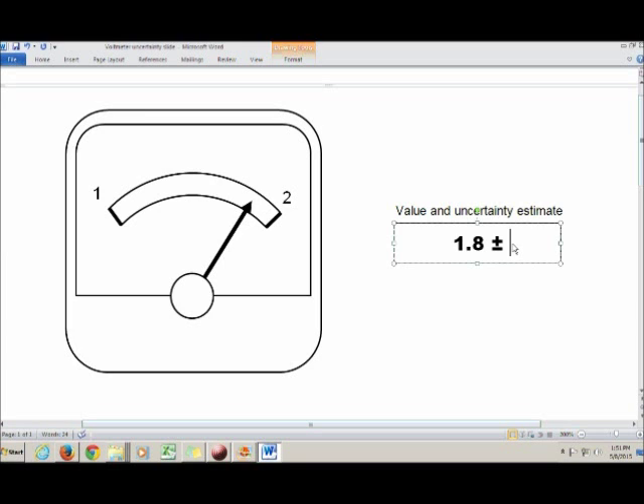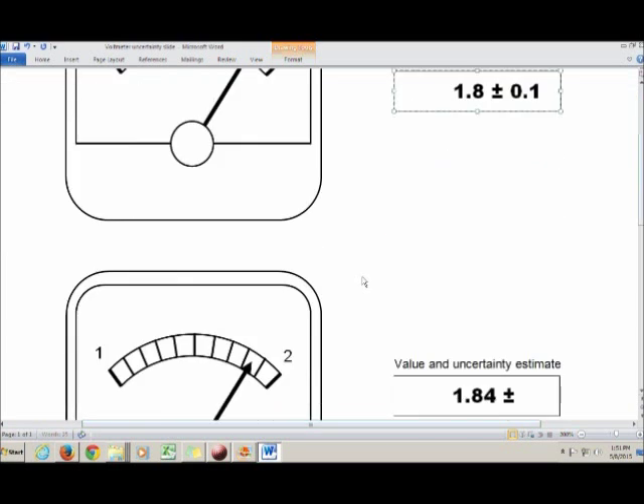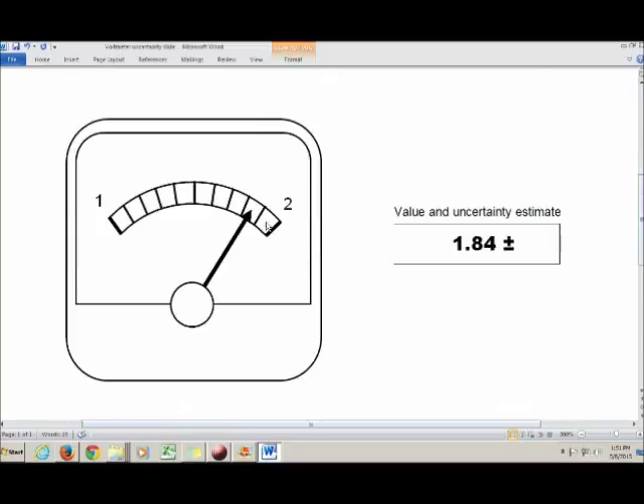So for scale 1, the uncertainty would be 0.1. Going down to the second case, again the space between tick marks is pretty big, so I'll again use one-tenth of my smallest division as my uncertainty.